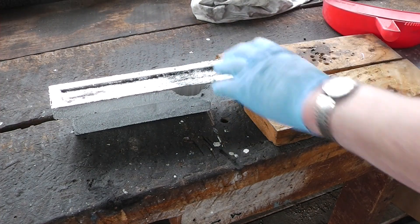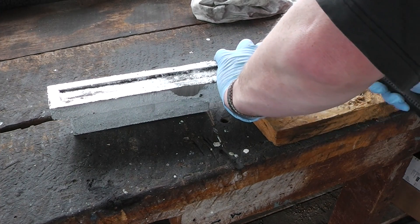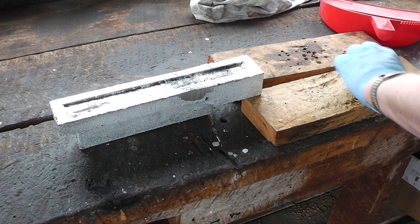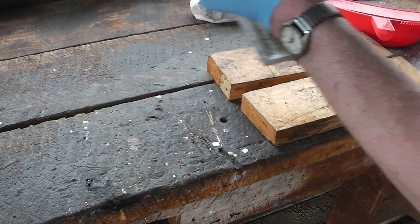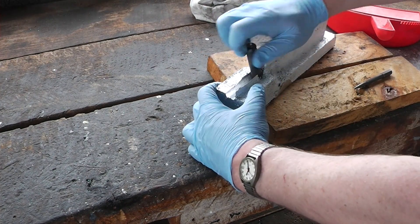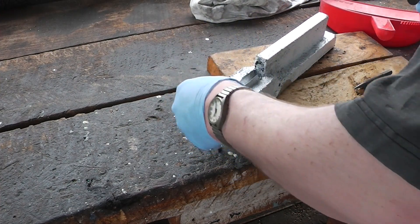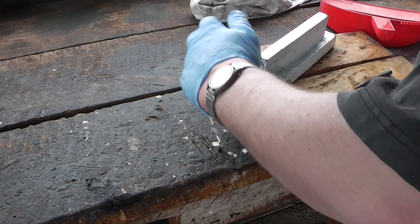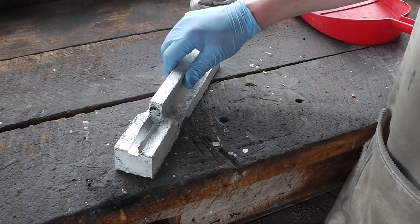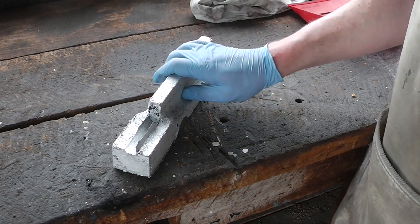It's moving. It came out quite nice. Next step I believe is going to be the belt sander — smooth this, do the sides to make it look nicer.